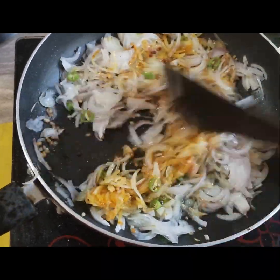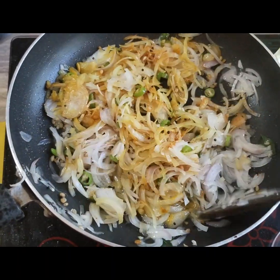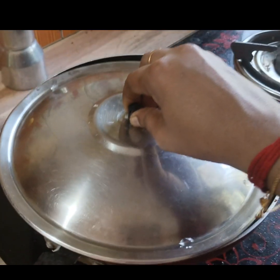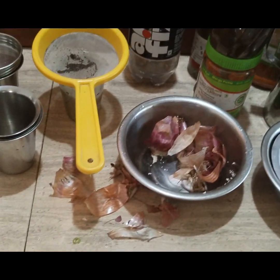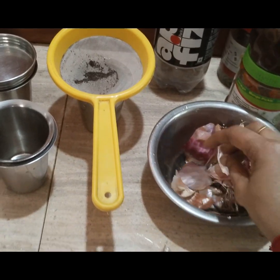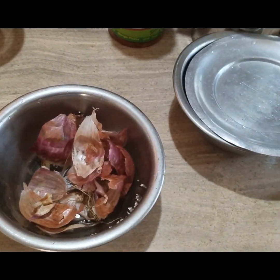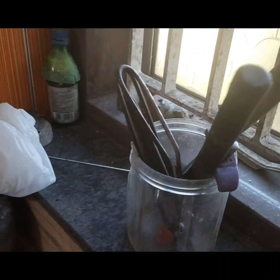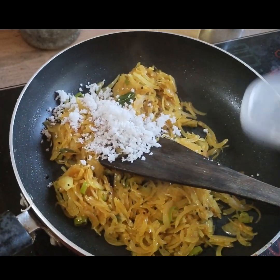We will mix it up for about 3 minutes in the kitchen. We will clean the kitchen. The kitchen is a small bit, but we will keep it. 3 minutes — we will clean the kitchen.